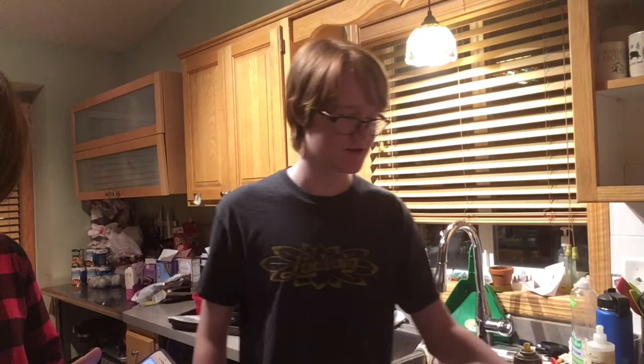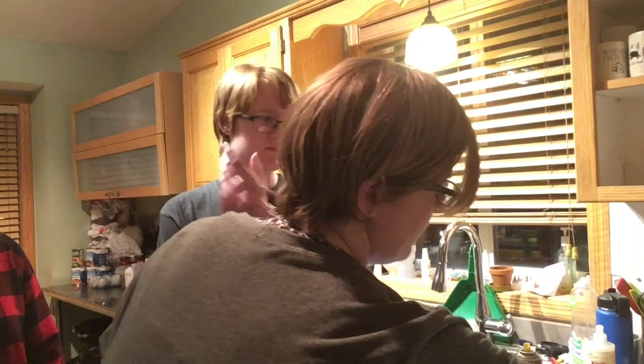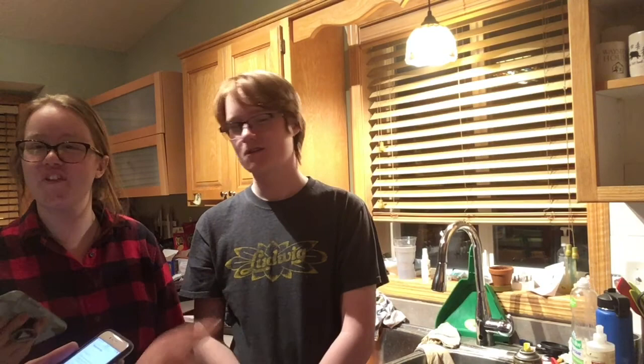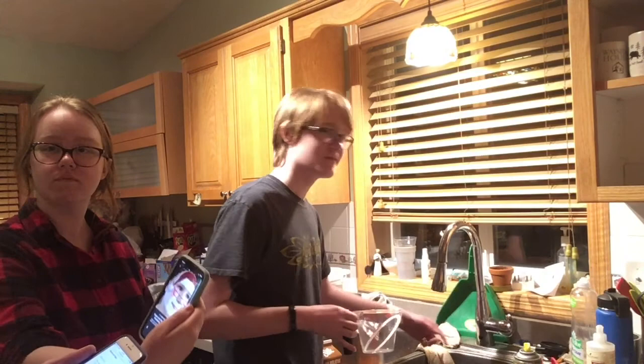Did you even wash your hands? It says dissolve the gelatin in boiling water. I measured the water into a measuring cup and stirred the gelatin right in - you can also do this in a heatproof bowl. Let cool to room temperature. One cup of boiling water.